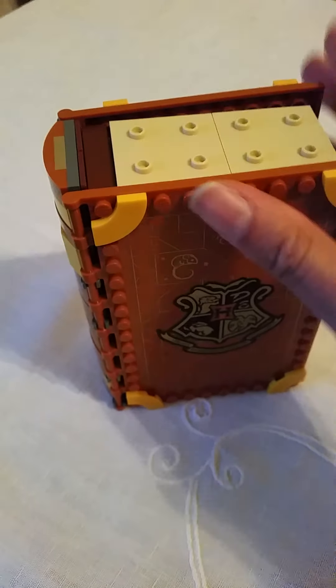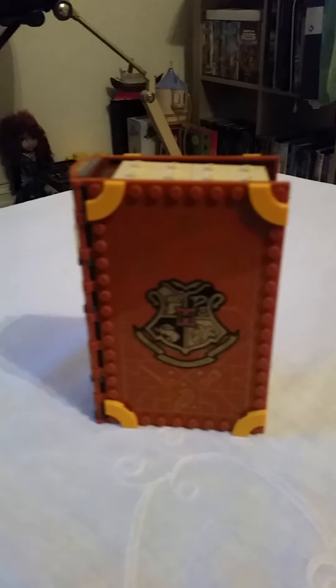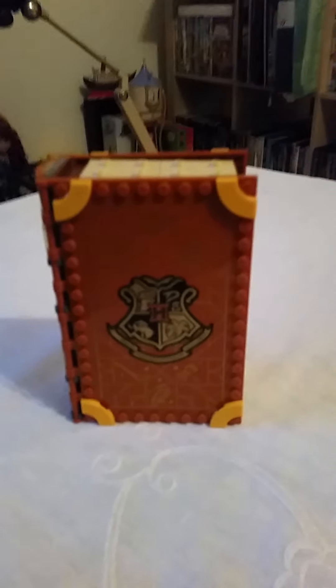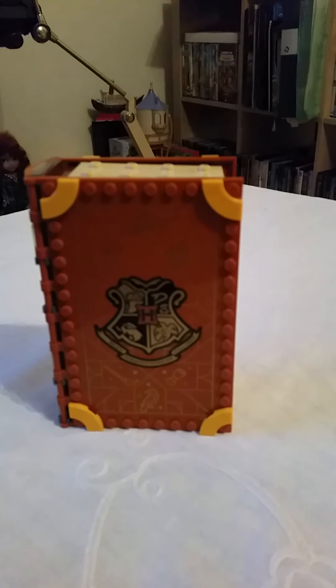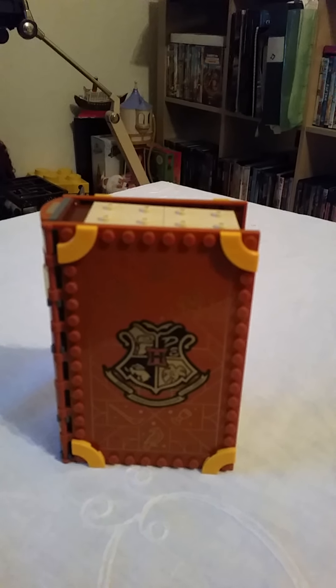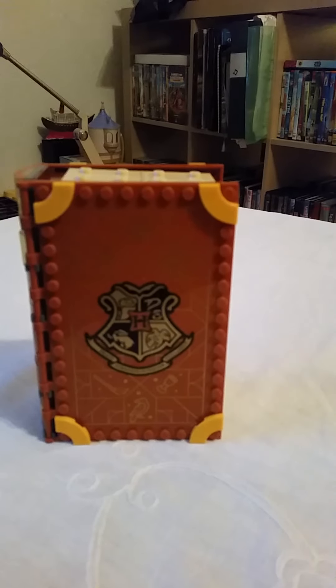Seriously, this is a very cool set. I think any Harry Potter fan, young or old, will love it. It's a must-have for Lego fans, Polly Pocket lovers, and Harry Potter fans who want a cool little book display piece in their collection. Hope you liked this video — don't forget to like, subscribe, and leave a comment. Bye everyone!